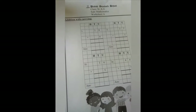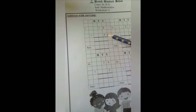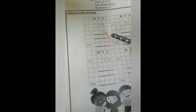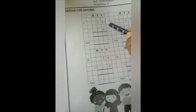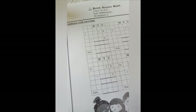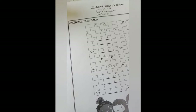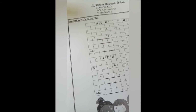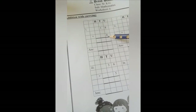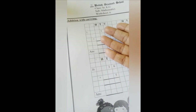Let's start with number 1. In number 1 we have 18 plus 4. Now we start from the right side. In the right side upper line we have 8 and in the lower line we have 4. Now we all know the rule of addition, which is big number in my mouth, small number in my finger. Here 8 is the big number and 4 is the small number.